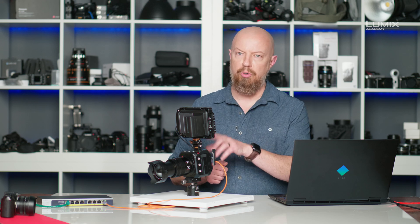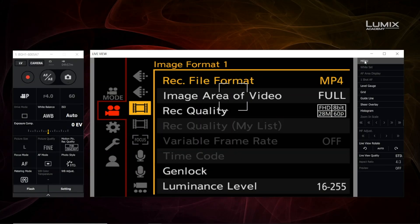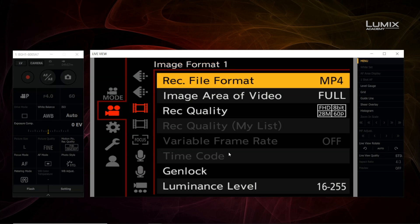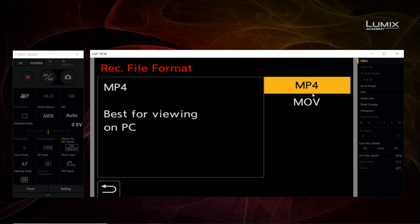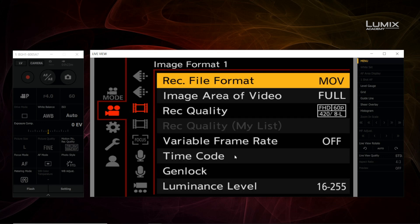We can configure this either using an external display and the buttons on the camera, or using the Lumix Tether app, and that's what I'm going to do. Open the camera's menu, navigate to the camera menu, and then image format 1. You'll see that timecode is not currently available because recording file format is set to MP4. Go ahead and change that to MOV, click yes, and now timecode is enabled.